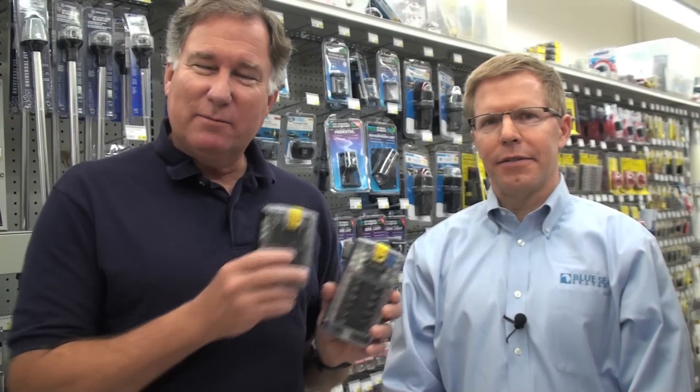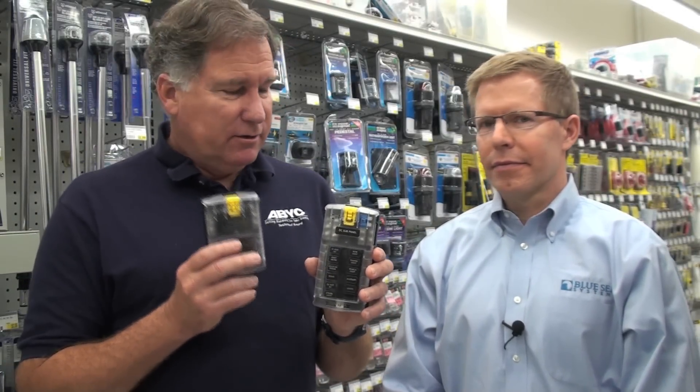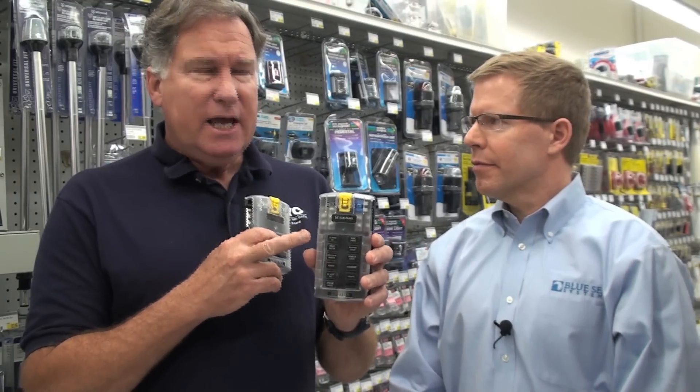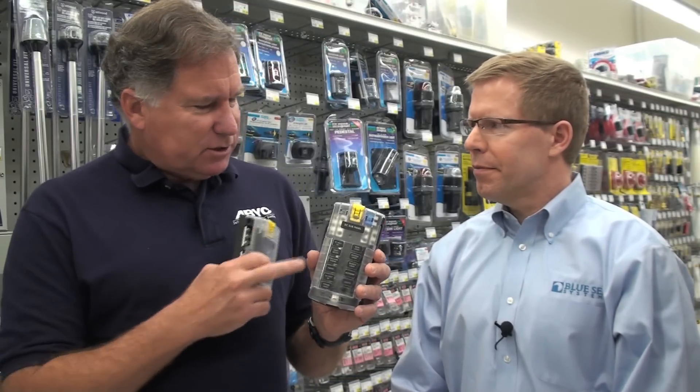Hi, Chuck Holley from West Marine. Today I'm talking with Dave Johnson about some of the fine products from Blue Sea Systems. This is one of West Marine's most popular electrical products — the ST Blade Fuse Block. Right, Dave? That's right. Tell us about this product.